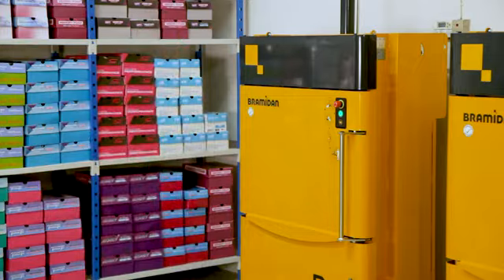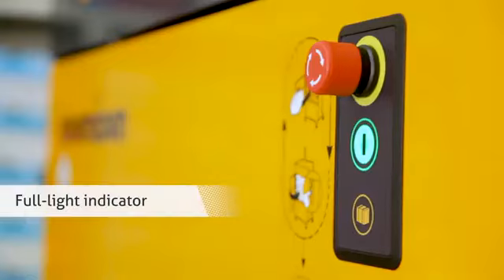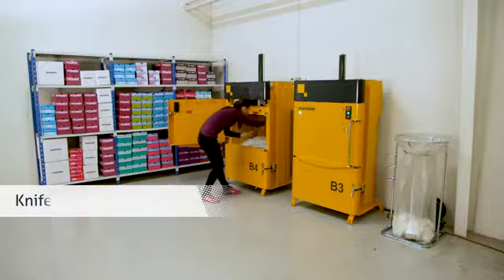When you return, the baler is ready for loading again. Efficient retainers keep down the waste material. The balers have a low noise level. Both B3 and B4 are equipped with a full light indicator, which flashes when the baler is full.